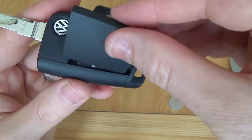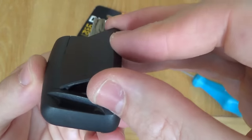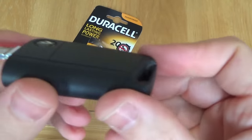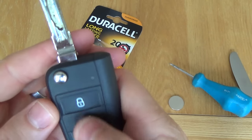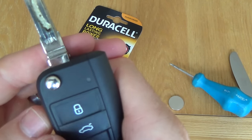Then just get the lid, put that bit in first, like that, and you just snap it shut like so. And you can see the red light confirming it's working.